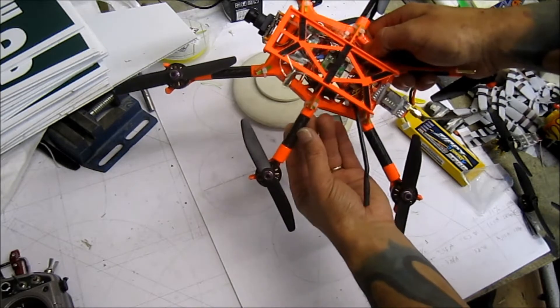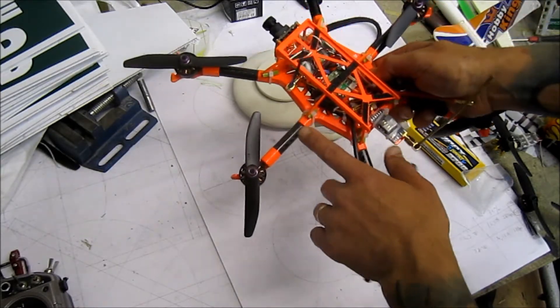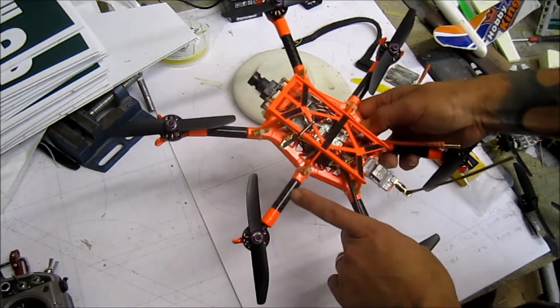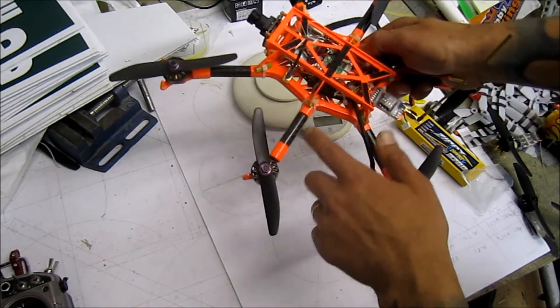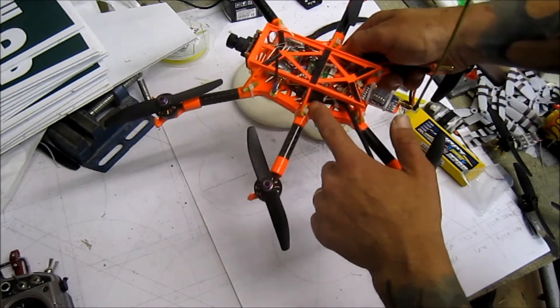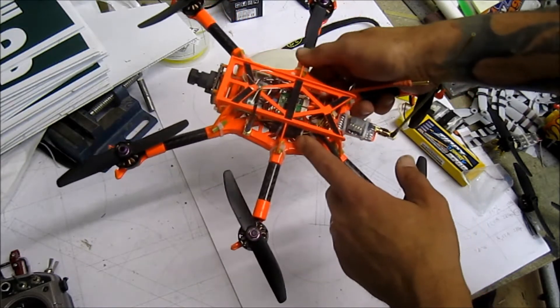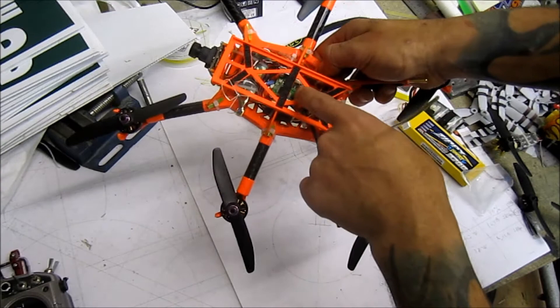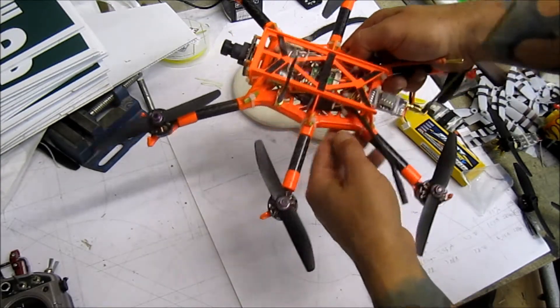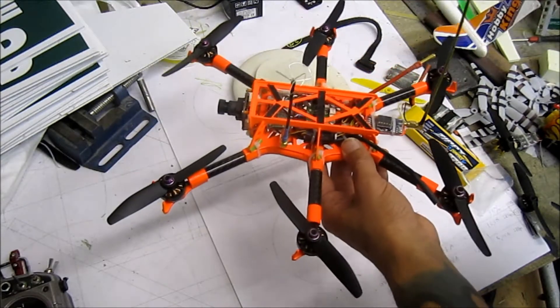The ESCs are custom-built and sit inside the tubes to fit in there. Keep an eye on Immersion RC — they'll be going into mass production shortly. The signal wires from the ESCs go into a D-bus distribution board, so there are only three wires going into the flight controller board, and I can plug it out and set my ESCs via the OLED screen.